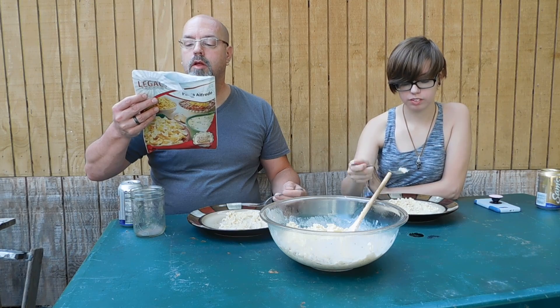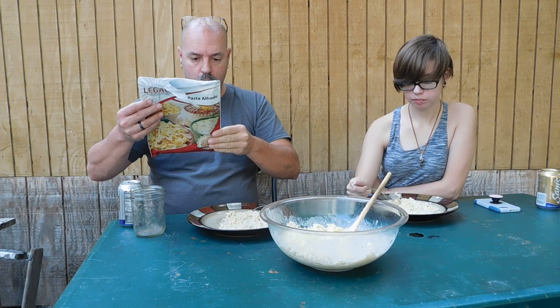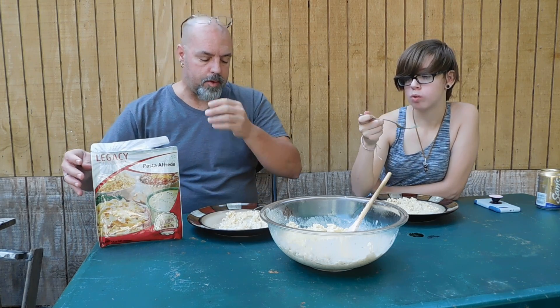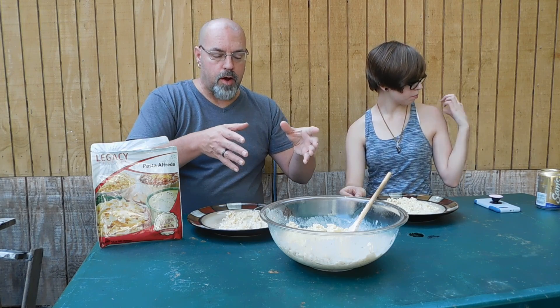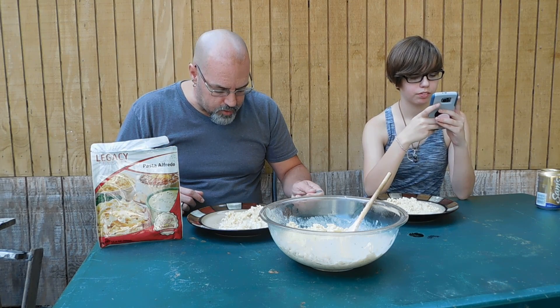Let me just make sure I'm saying this right as far as the serving size goes. It's one and a half cups — that's what I thought. I said two but I made a mistake. Normal serving on a lot of other products is one cup. The serving on Legacy is one and a half cups, so that's the difference.